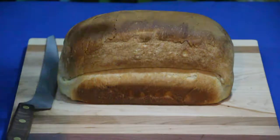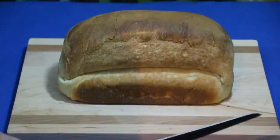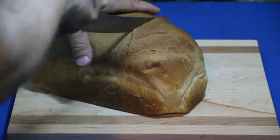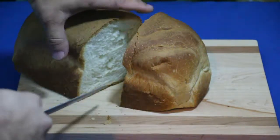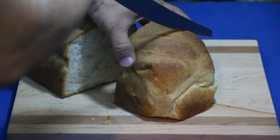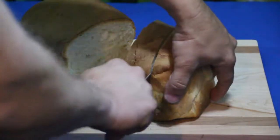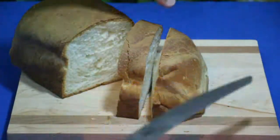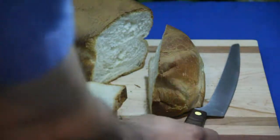Now here we are with some fresh-made bread — this is a different day, but you can see the offset design gives you a little room underneath your fingers. We'll go ahead and slice this bread right where it already cracked. It was just taken out of the oven and is still warm. As you can see, it cuts very nicely and very smoothly, without putting hardly any pressure on it.